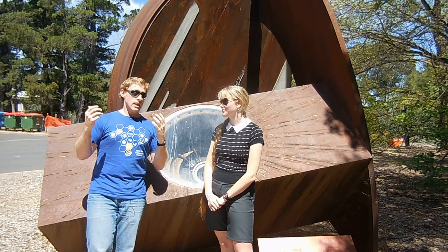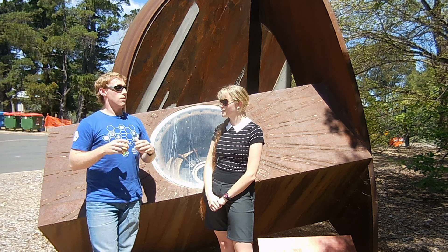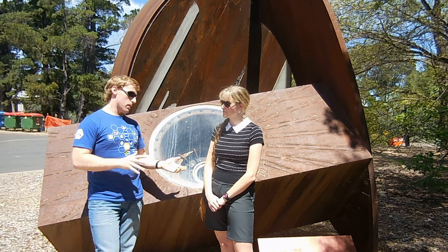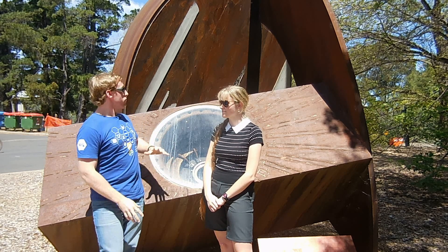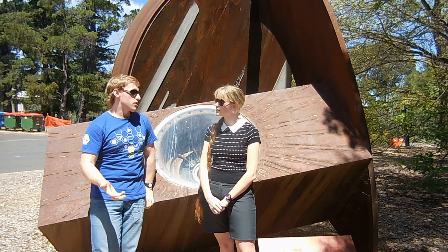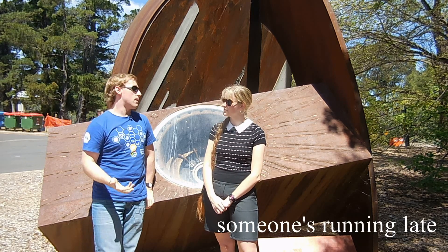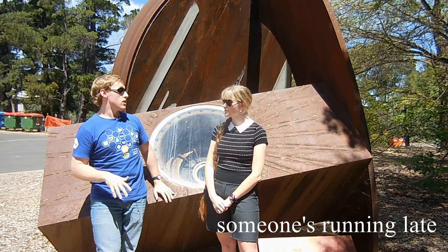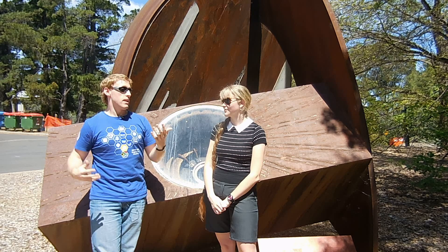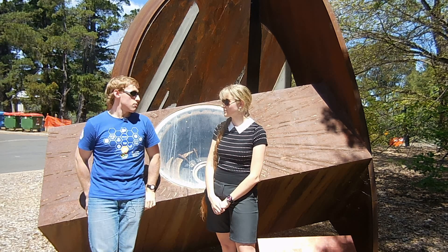Unfortunately, he was trying to do this on what, by particle accelerator standards, was a shoestring budget — still a lot of money, but shoestring by the standards of this huge equipment. And so that meant there were cost overruns, time blew out, and by the time the generator was finished — and they hadn't even finished building the synchrotron — it had been eclipsed by other particle accelerators around the world.